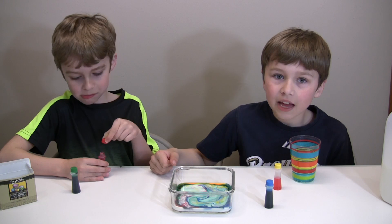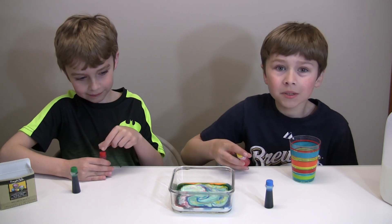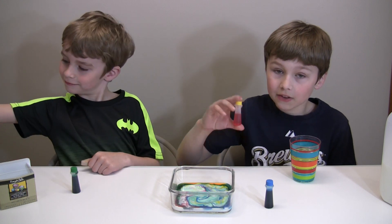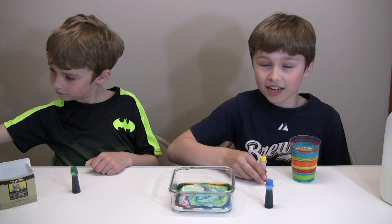Okay, that was our science experiment! If you want more science experiments, be sure to like this video and leave a comment down below. Thanks for watching, see you guys next time, bye!